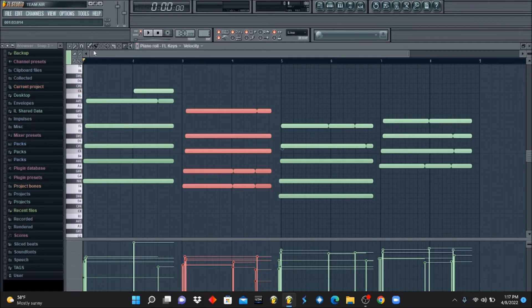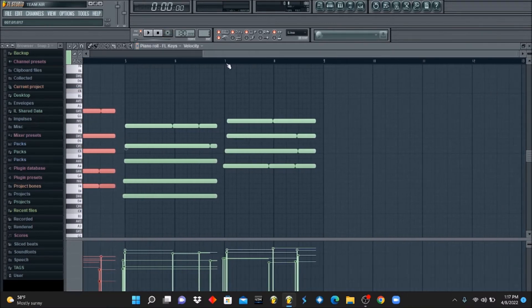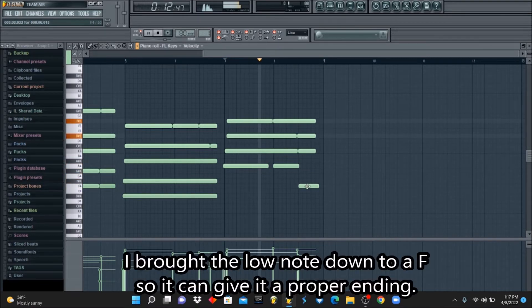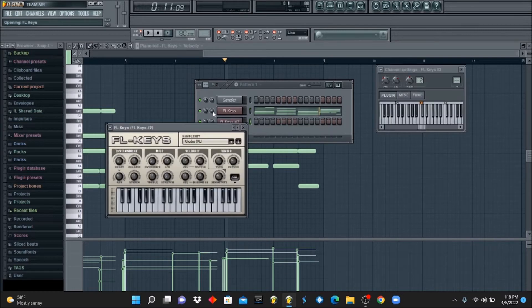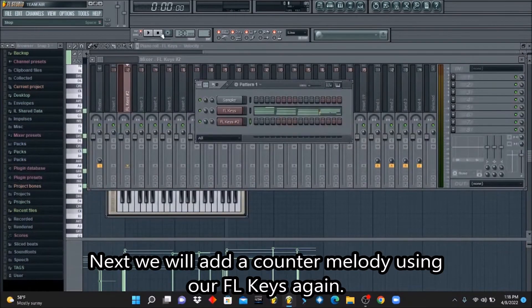I'm going to fix this last one — instead of it looping that way, I want this low note to go down right here. So now we have a smooth little soulful R&B melody going on. What I'm going to do is continue to add on to it with counter melodies. I'm going to copy the same FL Keys and play it.